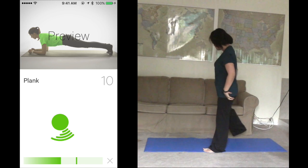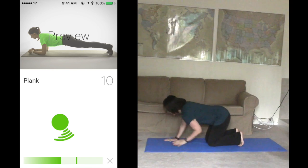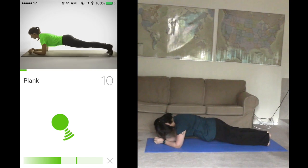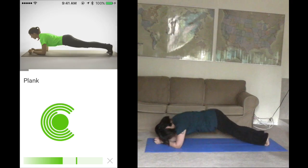Get ready for plank. Follow the coach's starting position, forearms on the ground. Stay static for 10 seconds. Ready? Start. Complete.